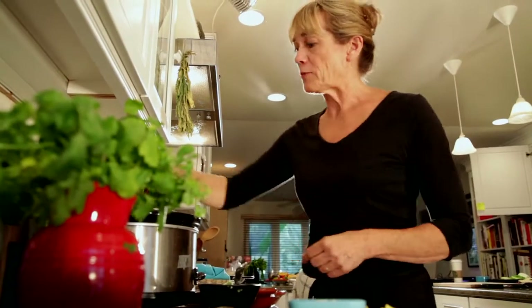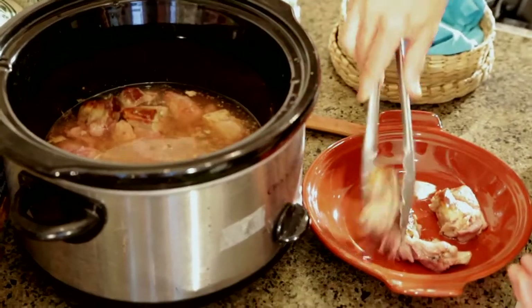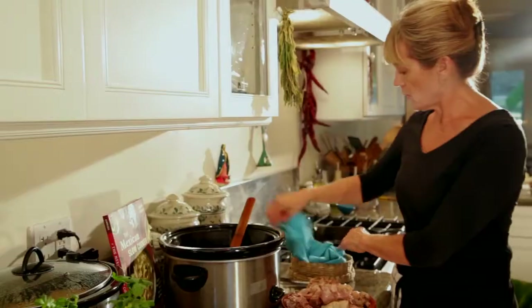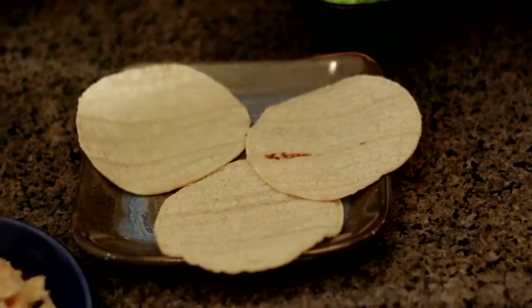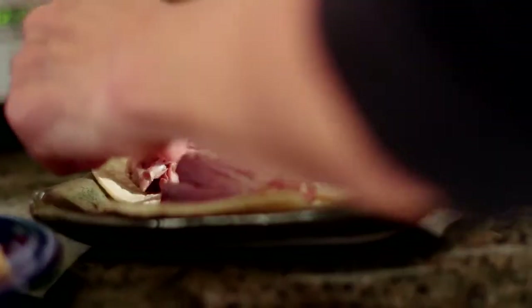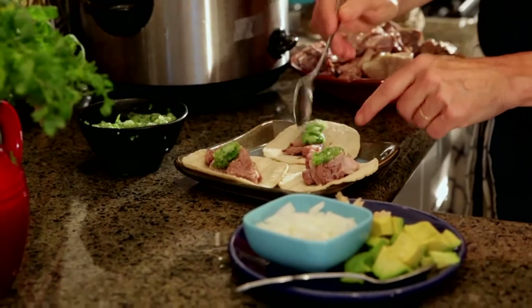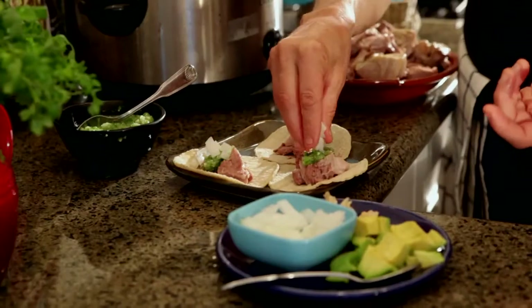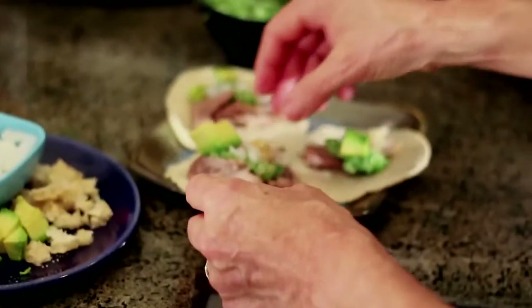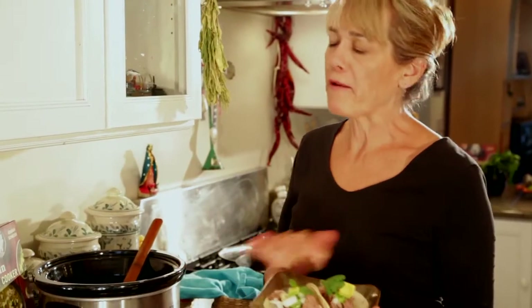Let's take a look at what's happened to our carnitas in the eight hours since we last looked at it. Look how gorgeous that is — it's so tender, it's just falling apart. This is the point where you've got to make a taco. I've got my warm corn tortillas. Look at it, it just falls apart — it's delicious. Put a little bit of this gorgeous salsa verde on here, and remember, you always have to make this fresh; this is not a salsa that can sit in your refrigerator. I've got some onions, a little bit of avocado, a little piece of chicharron. And look at this — this is absolutely gorgeous. Slow cooker carnitas tacos, the best taco on the planet, bar none.